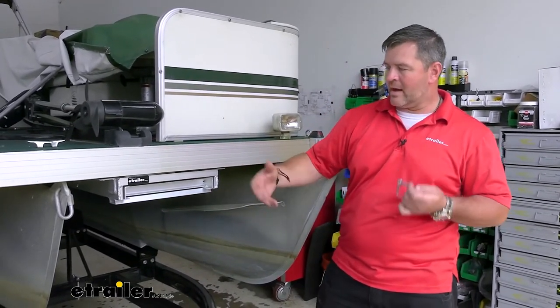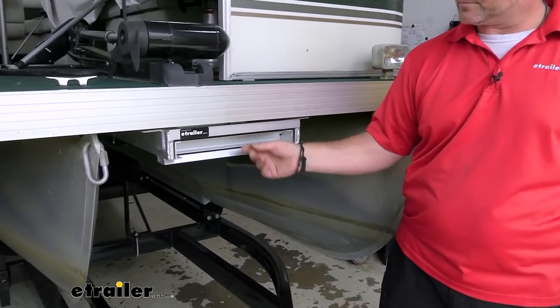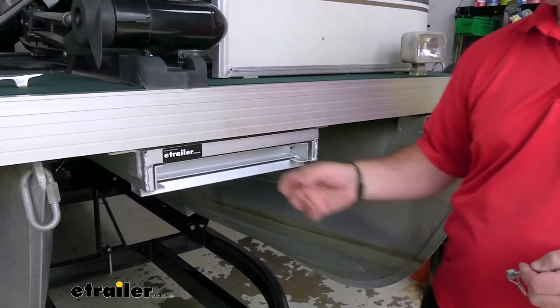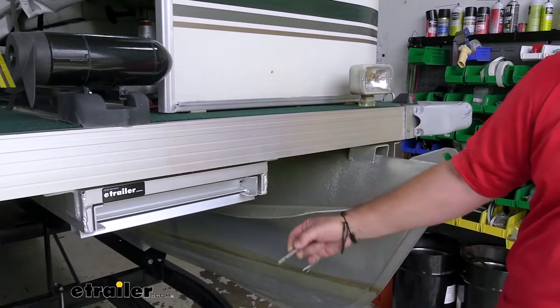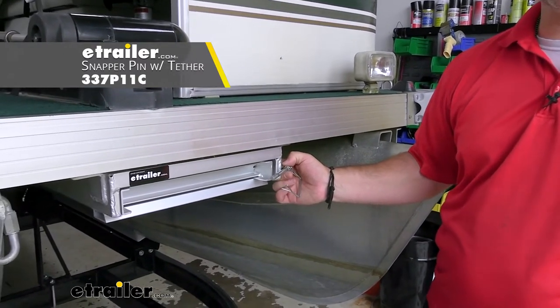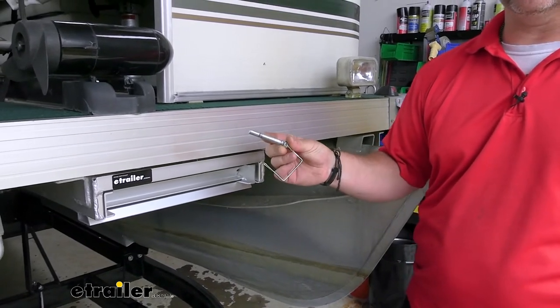Another thing I would suggest — because this ladder does not lock into place and it could potentially slide out if you have to stop real quick on the water — is to use a snap pin. Drill a hole in the side and that'll hold your ladder in place. You don't have to worry about that anymore. You can find these along with tethers here at eTrailer.